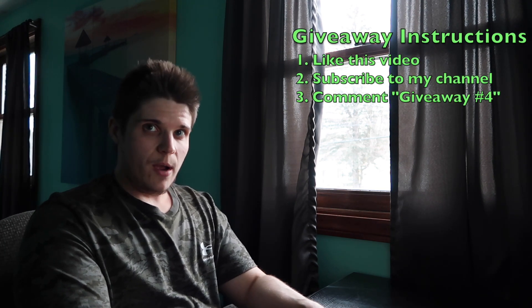I'm going to be giving these away — very similar to my other giveaways. Like this video, subscribe to my channel, and comment 'giveaway number four.' If you're the winner, email me at robinsonpersonaltraining2022@gmail.com or DM me on Instagram at bret_2515. All that info will be linked below. Hope you guys have a good day and good luck with the giveaway!